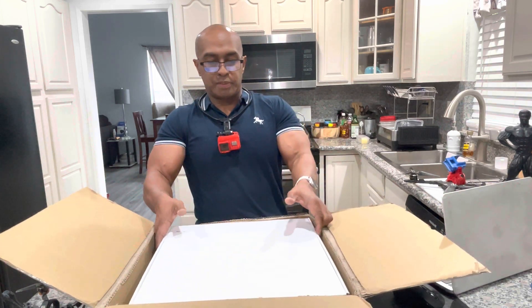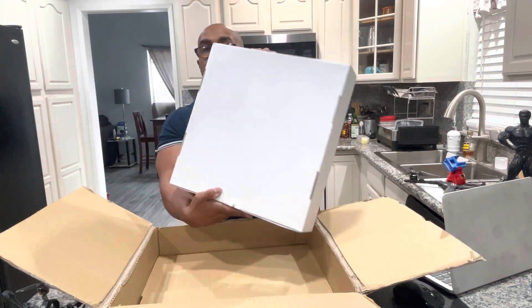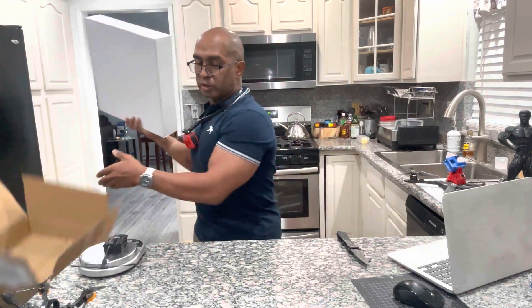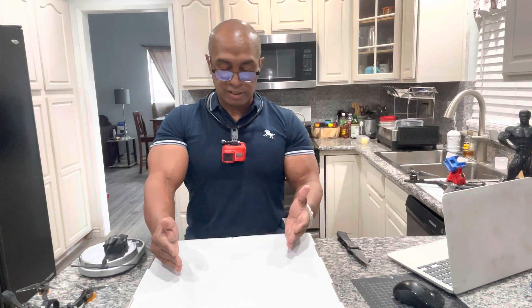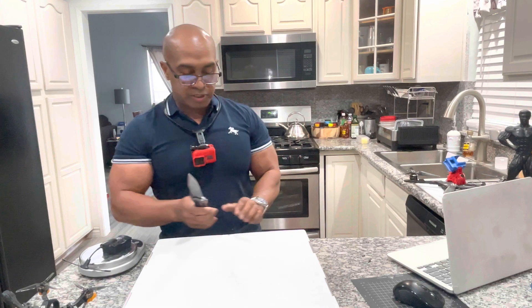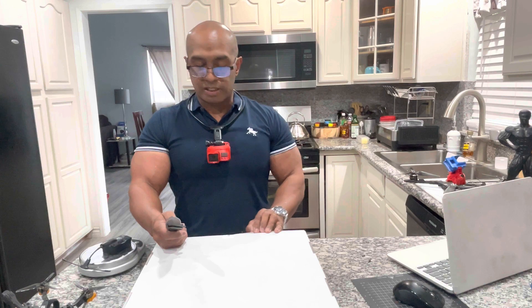I opened it up upside down. It's in an unmarked box, which is interesting. I did try to get hold of iFlight prior to this to see where my shipment was, and they told me it hadn't arrived yet to their facility. So obviously they're not producing these drones in-house — somebody else is putting them together, and maybe iFlight tunes them when they receive them. This is the analog version, not the digital.